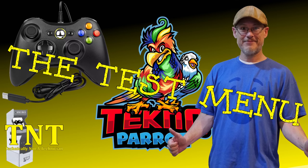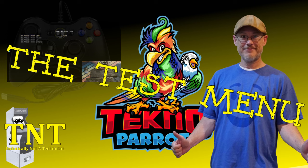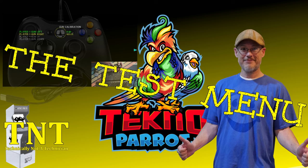Welcome back to the channel. I'm technically not a technician, and in today's video we'll be exploring the test menu in TechnoParrot, and we'll talk about how it is used to calibrate your controller and how it can be helpful in our TechnoParrot gaming experience.